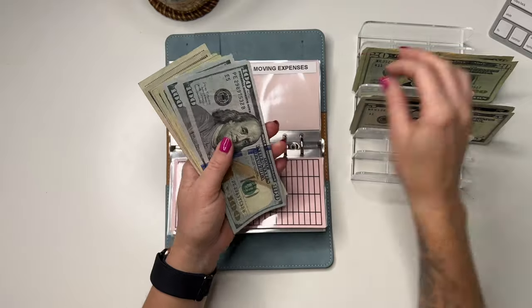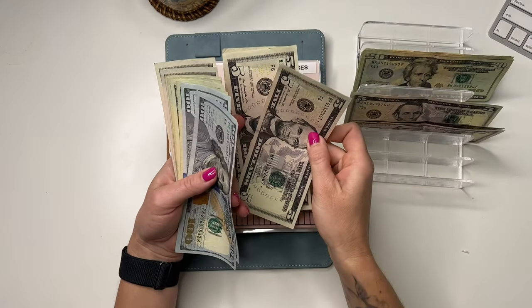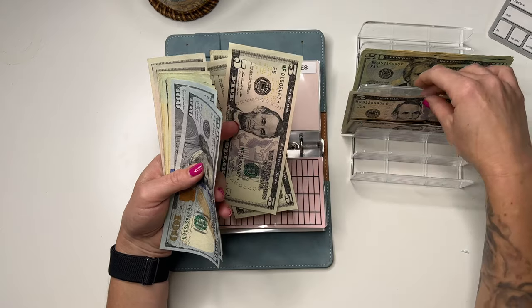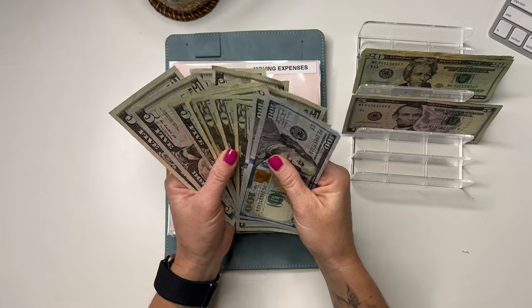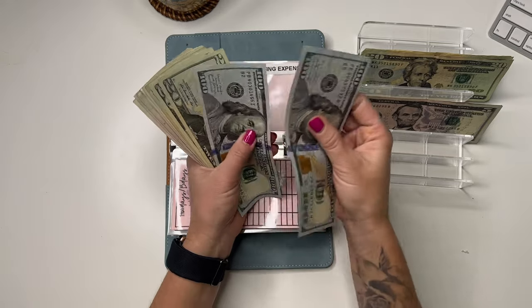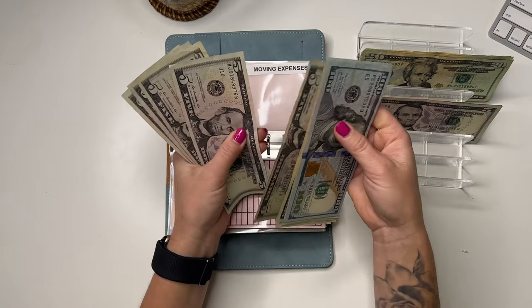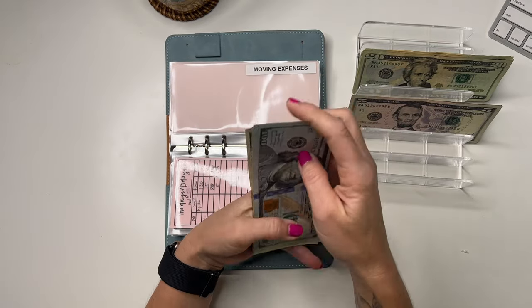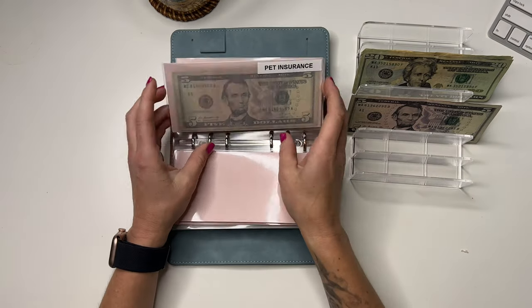Moving is going to get $20 — let's use some of these fives. So it now has $315. Saving for any moving costs.